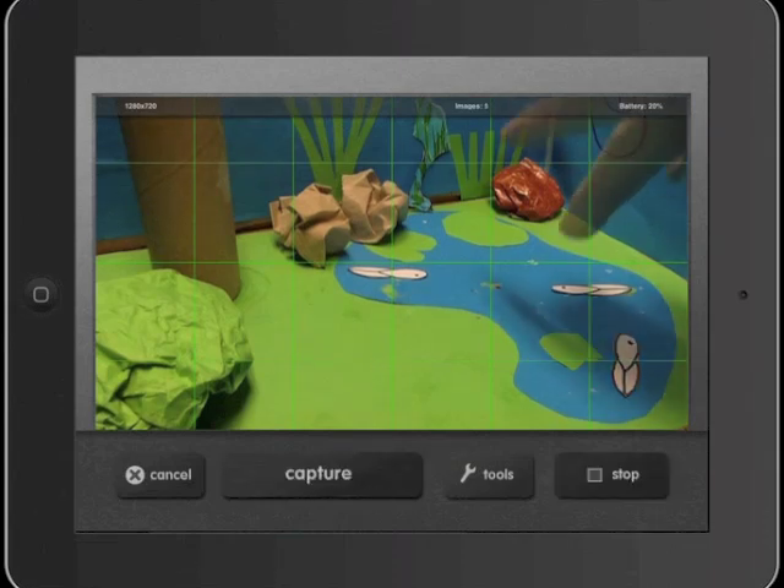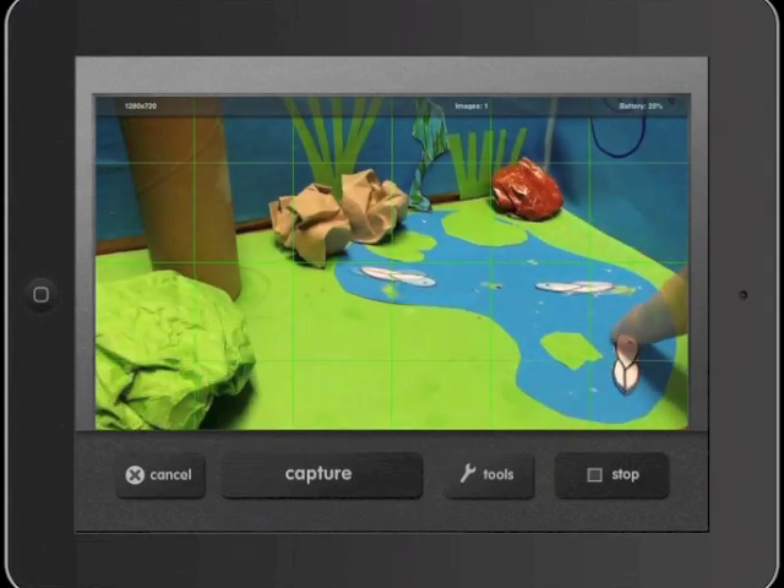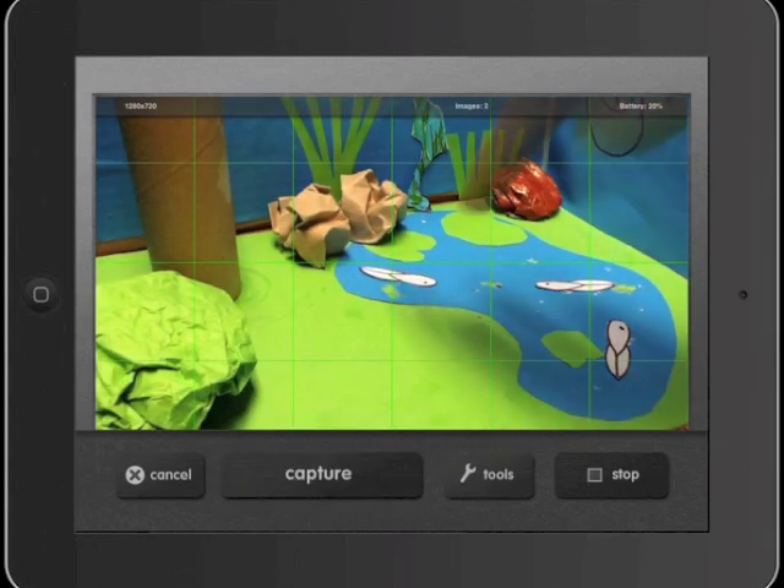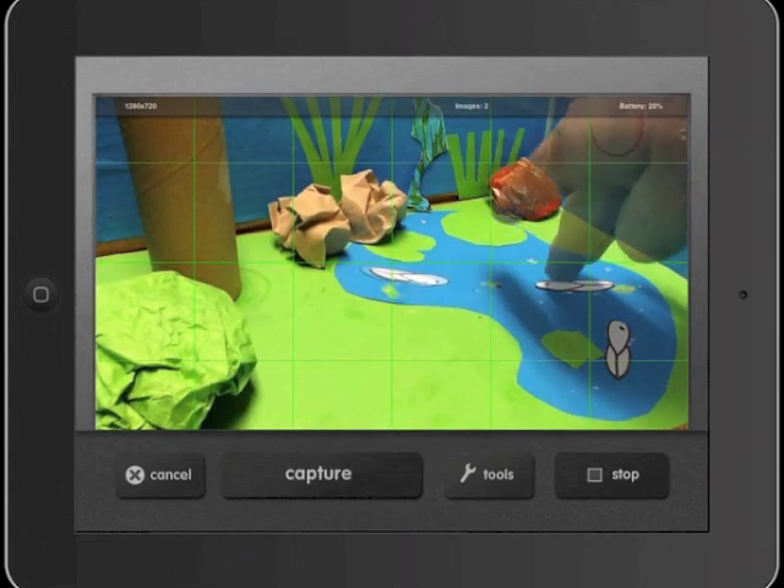Once that happens, we need to move the props. This is where you probably need a few people — maybe assign one prop per person — because often in your movies you're going to have more than one object moving at once.